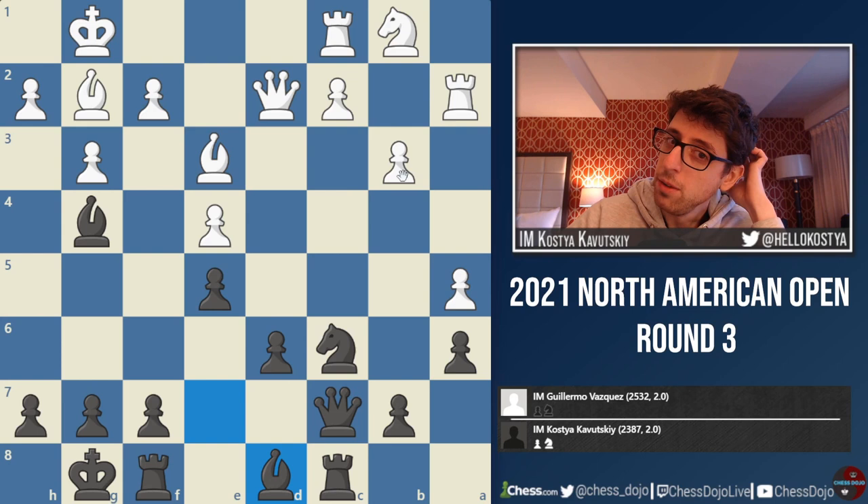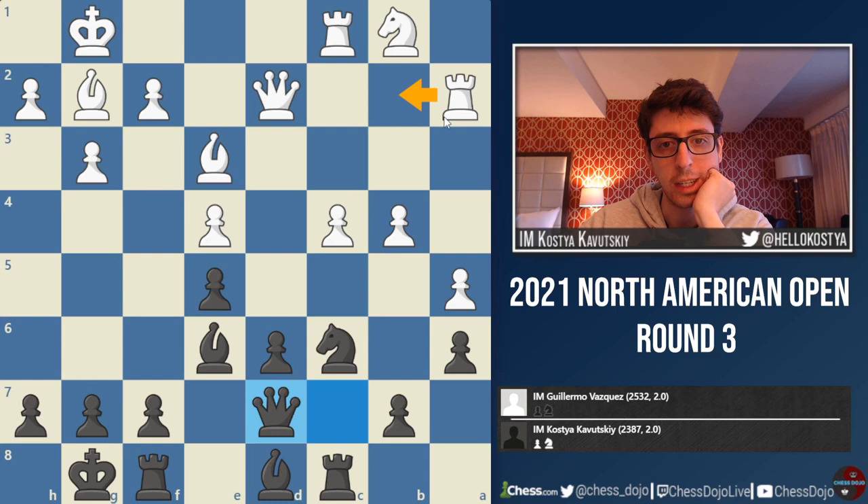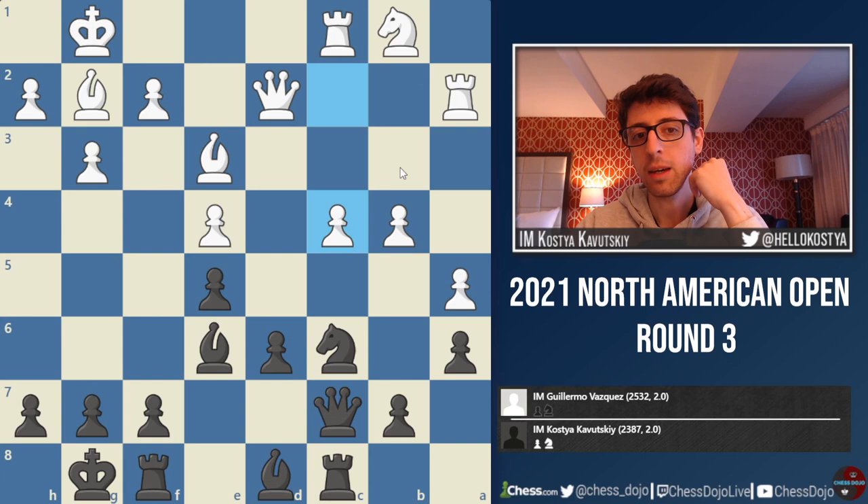I actually didn't know how the opponent was going to respond. He can also go b4 to defend the pawn, but this one is very weakening. After Be6, c4, I felt like black should have reasonable play — maybe Qd7. It's hard for white with this pressure on this diagonal. Maybe white is still even better here, but it's always tough to play b5 with the a5 pawn hanging. At least I felt like black is getting some reasonable chances.